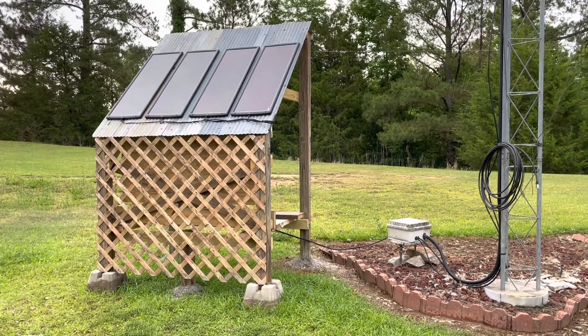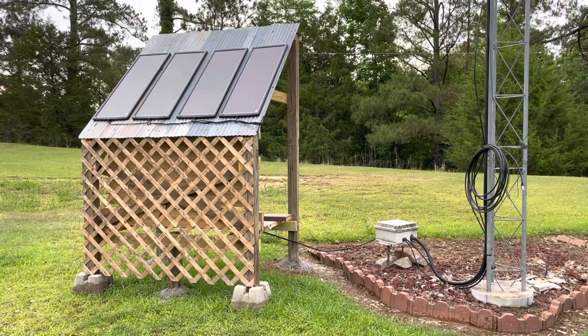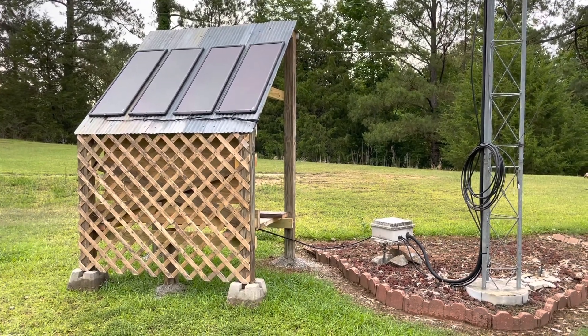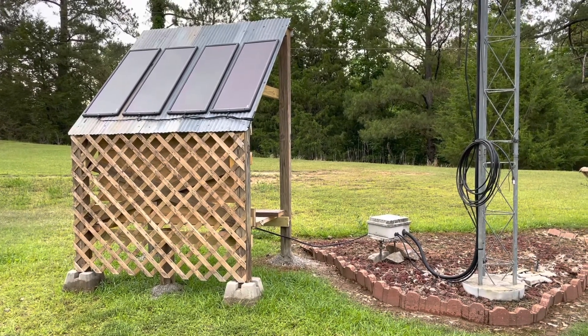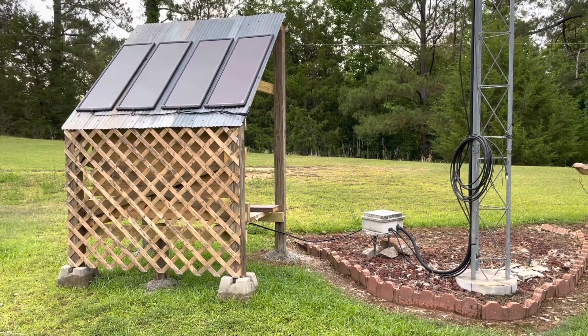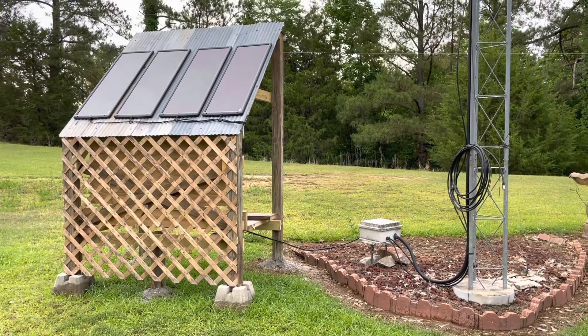The whole APRS iGate runs off of solar. I do have a car battery that the solar panels maintain, and that's how the iGate gets its power. We'll switch around to the other side of this structure so you can get a feel of the layout on that side, and then we'll also look at some of the electronics that make this iGate function.